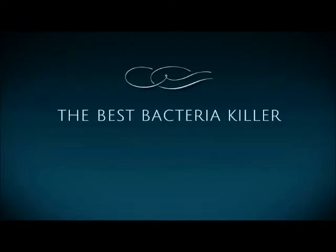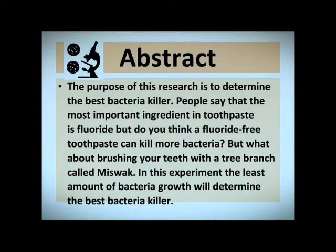Hi, my name is Jada Tunja with my project The Best Bacteria Killer. My abstract is: the purpose of this research is to determine the best bacteria killer. People say that the most important ingredient in toothpaste is fluoride, but do you think a fluoride-free toothpaste can kill more bacteria? But what about brushing your teeth with a tree branch called miswak? In this experiment, the least amount of bacteria growth will determine the best bacteria killer.